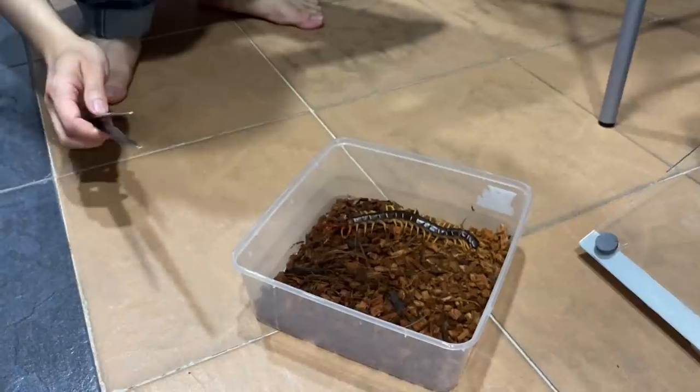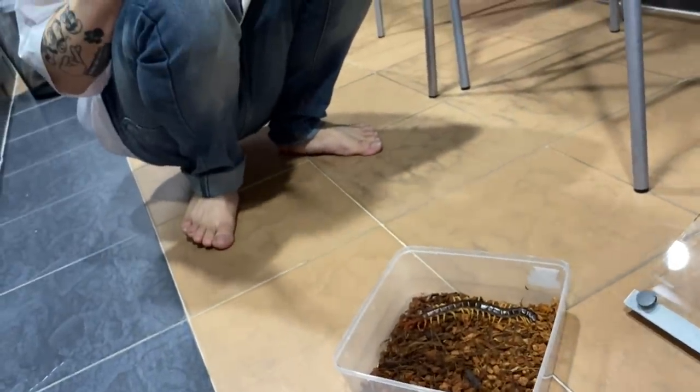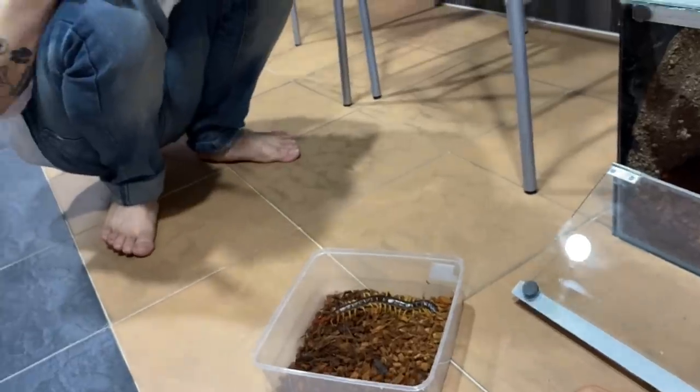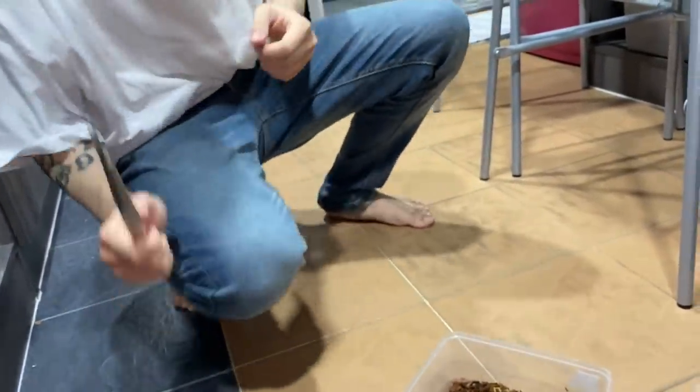How would you do it? You teach. Can I grab it? No, don't grab it. How am I supposed to move it? If I were you, I would grab this container and put it in there and then push him out. That's how I would do it. It doesn't matter if any of this goes in, right?